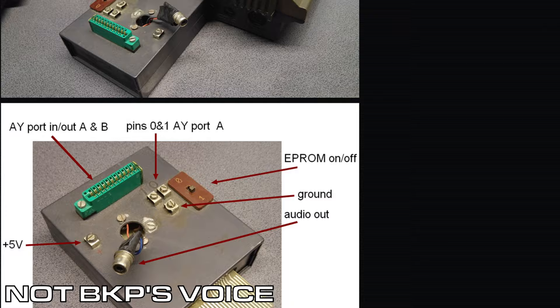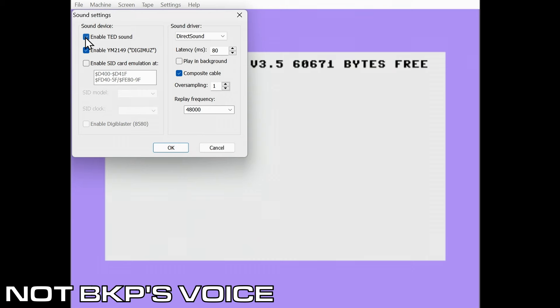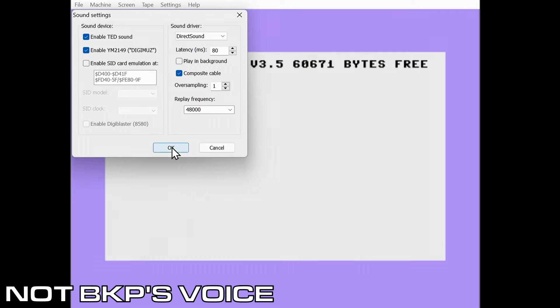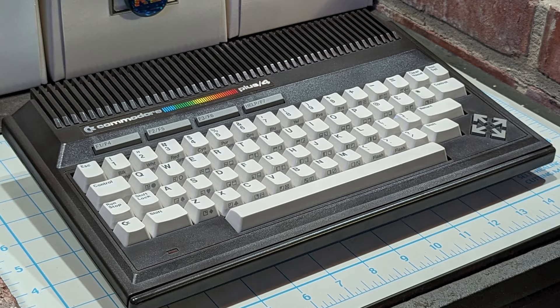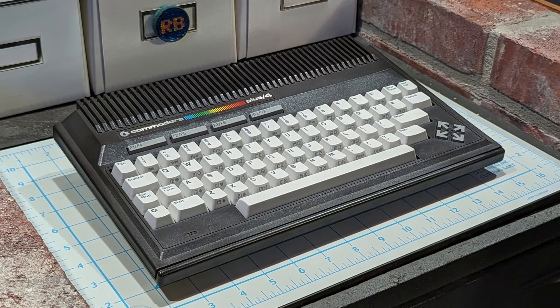BKP continued to explain that because Digi-Muse hardware was limited, emulation was the best option to make enhanced Plus 4 available to everyone. When the forum administrators learned his story, they expanded the EEP emulator to synthesize sounds from the card. BKP was a beta tester and wrote some programs using Digi-Muse. We'll be using EEP to look at some of the demos because my Commodore Plus 4 is an NTSC machine and many of the demos are PAL only.